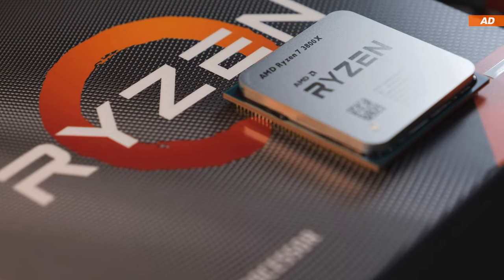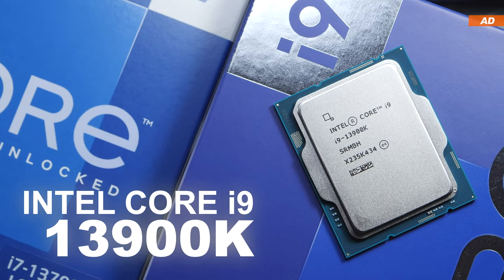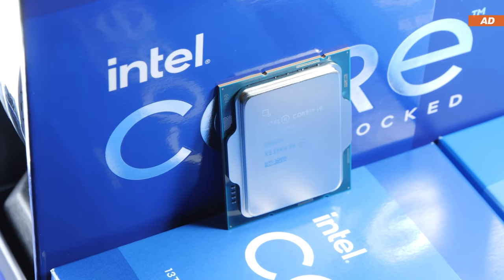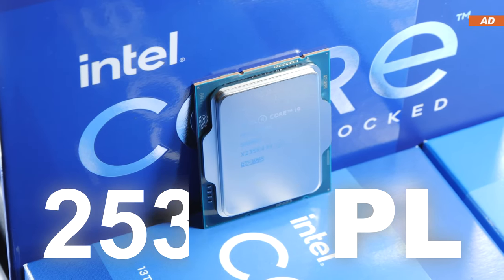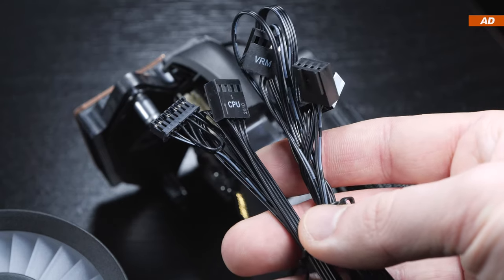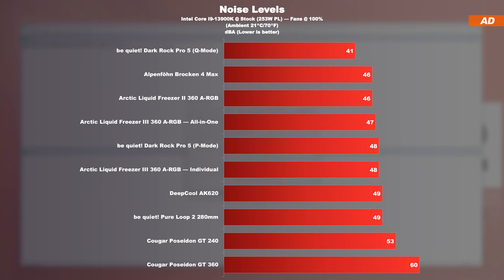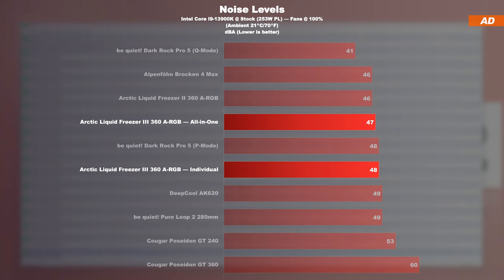We are about to cool the AMD Ryzen 7 3800X and the Intel Core i9-13900K specified to run at its fixed power limit of 253 watts. I also tested today's Liquid Freezer 3 with those two different connector cables: all-in-one and individual. At max fan speed, it quickly becomes obvious that the new Liquid Freezer 3 is operating one or two decibels louder than its predecessor, yet is still within limits. Nonetheless, the fans and pump are clearly audible at max RPM.